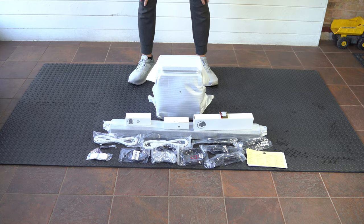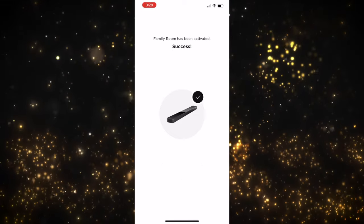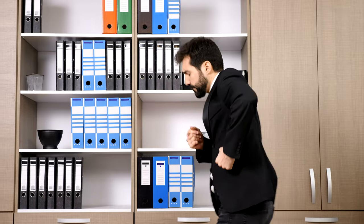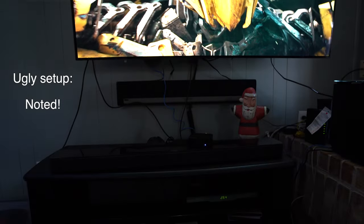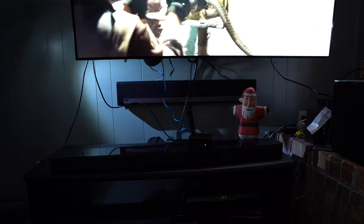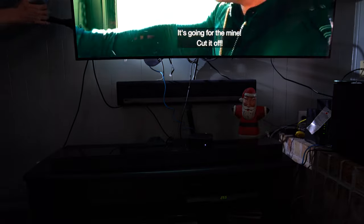I just bought a Bose Soundbar 700 system to review. I had no trouble setting it up the first time on a 2020 Samsung TV — all went fine. Later on, I moved the entire system and tested it on the LG C8 in my parents' living room. Everything was plugged in correctly, but the bar just would not produce any sound.